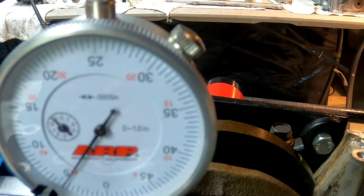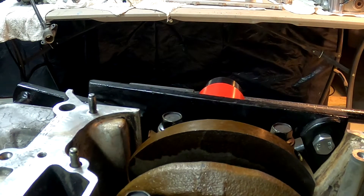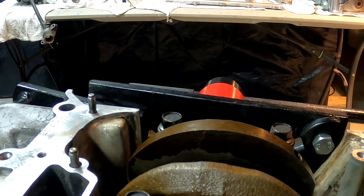We're at four and a half thousandths — we need to be at five and a half. So we need to adjust the torque, add a little bit more torque.